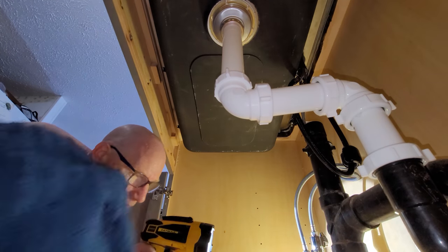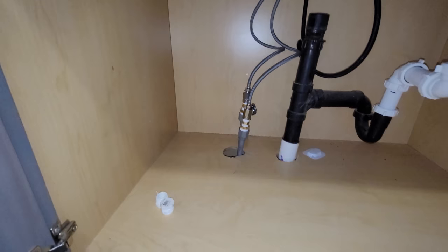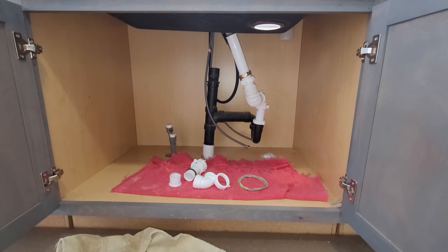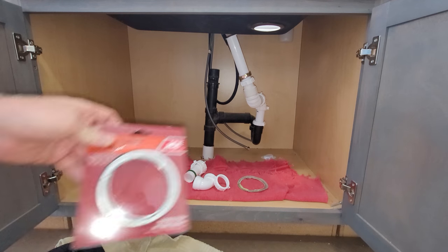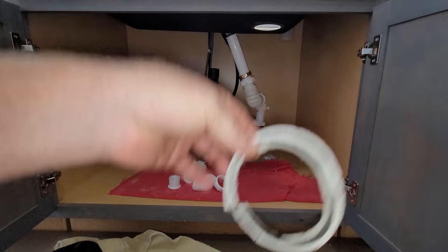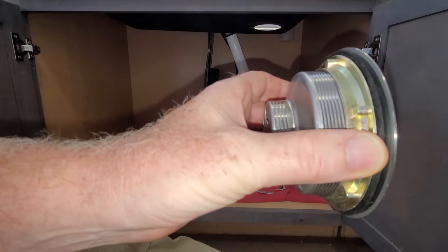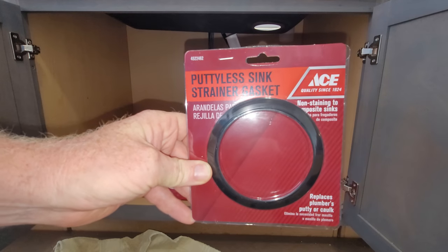I'm still gonna fix this leak over here. Somehow I actually got the hot and cold water right even though it wasn't marked. I'm going to take the front tap off to make sure it's just the front one leaking. I went and got a new nut and gasket kit because I ripped my paper gasket. My drain was leaking too so I had to take it all apart. I watched a video so I should be able to do it now. I'm going to try it without plumber's putty - I got this puttyless sink strainer gasket.